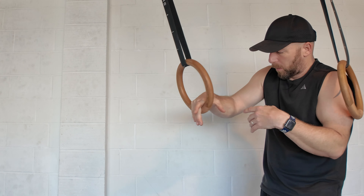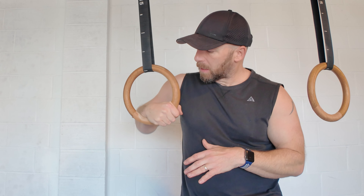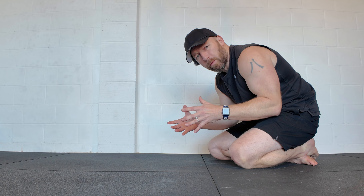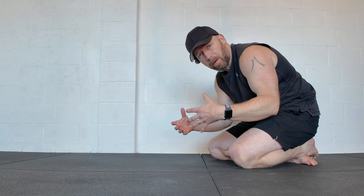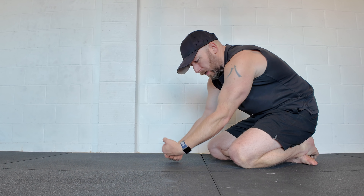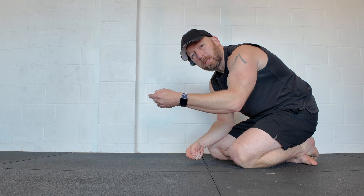That strong false grip allows us to transition from below the ring to above the ring with control and consistency, but it does need quite a bit of conditioning because it's a funny false position. The first thing we need to assess and work on is flexibility — it's actually one of the things that can stop people getting a muscle up because they don't have the flexibility to straighten the arms fully, and they slip out of the false grip when they get to the top.